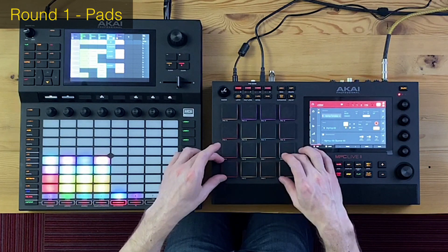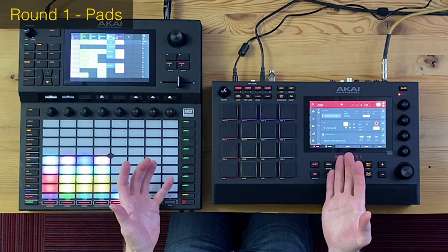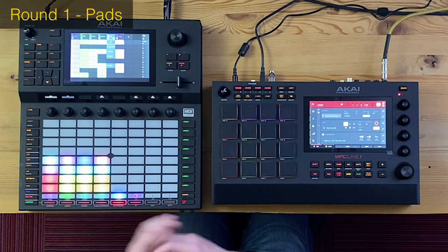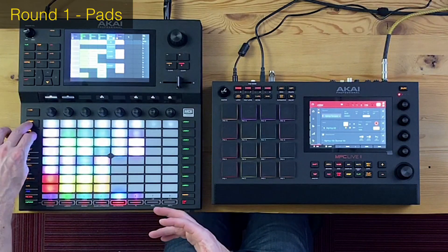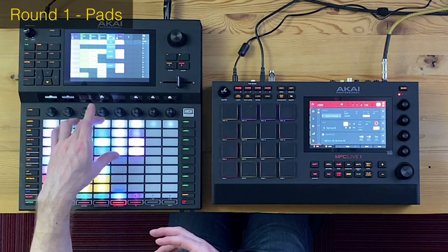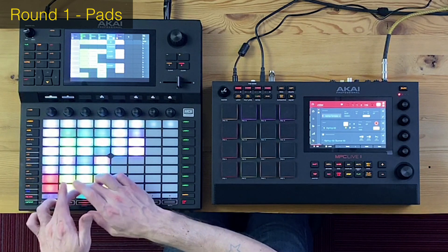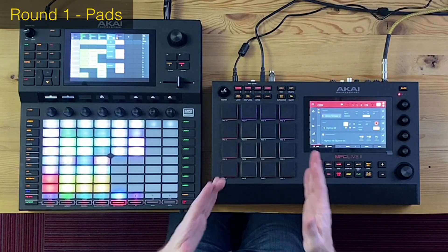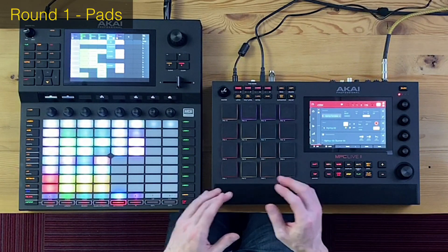Round number one: the pads. This is a tough one because they really couldn't be more different. Big, huge, fat pads on the MPC Live, and these smaller ones on the Force — arguably not as fun to play, but you've got a lot more of them. You can do cool stuff where you split the triggering between the pads, trigger clips from certain rows, and the MPC Live doesn't have that option.